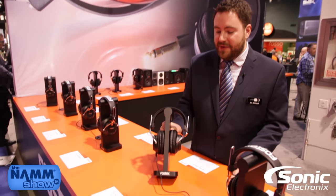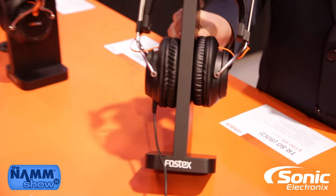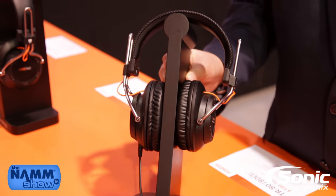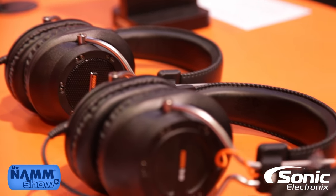Hey guys, I'm Chris McDougall from American Music and Sound, here to talk to you about a new series of headphones from Fostex. Japanese manufacturers of headphones, Fostex, have just released the new TR series of headphones in three different versions: the TR-70, TR-80, and TR-90.